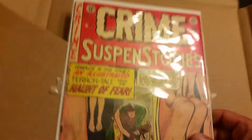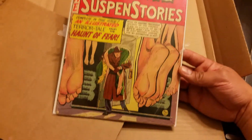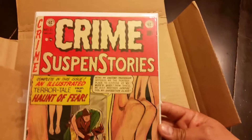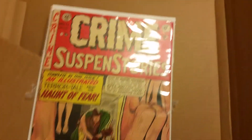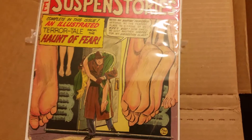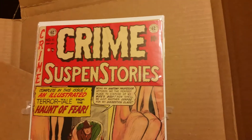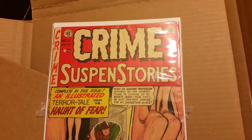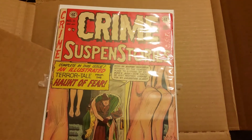Alright guys, here we go — without delay. Boom! Looks like we've got Crime Suspense Stories number 11. The reason why I picked this up is because it's golden age first off, and because I'm starting to get into these pre-Comic Code Authority books. Love the covers, love how this stuff is — it's just barely starting to come back. These things were destroyed for the most part because of the bad publicity they received when they came out in the 50s. Very happy to get this book.